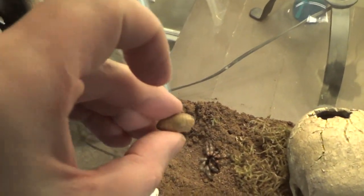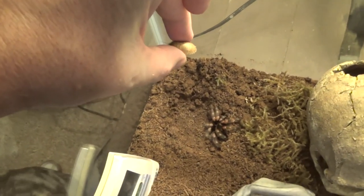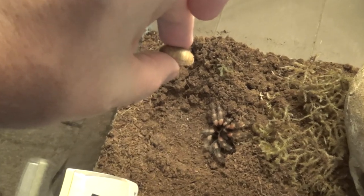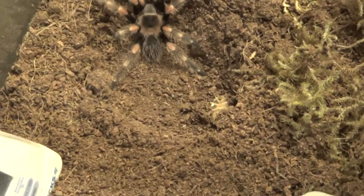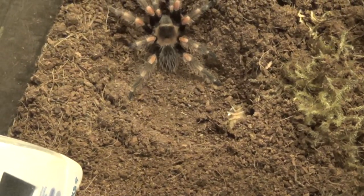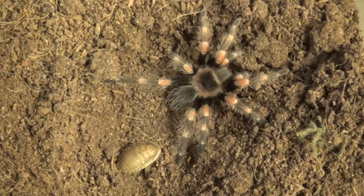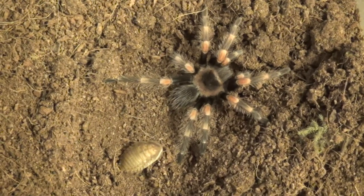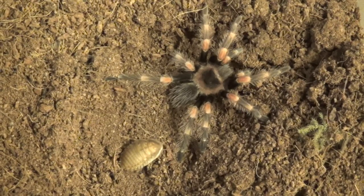Alright, this one's a little better. Alright, let's go ahead and drop it and see if she goes for it. We've got our cat looking on too. Alright, here we go. I think I dropped it right on her. Alright, Soda took no interest in this dubia roach on this particular day.